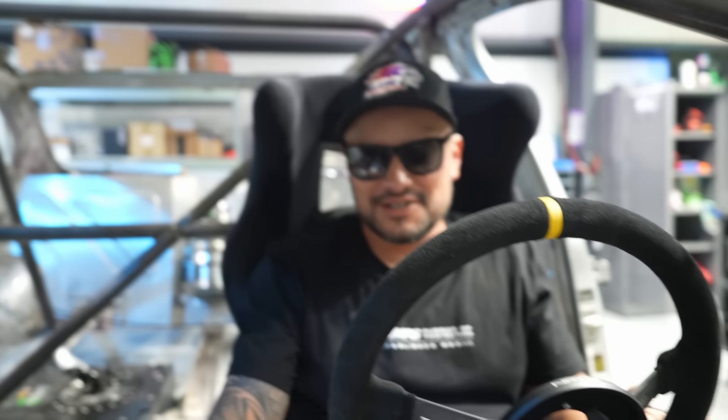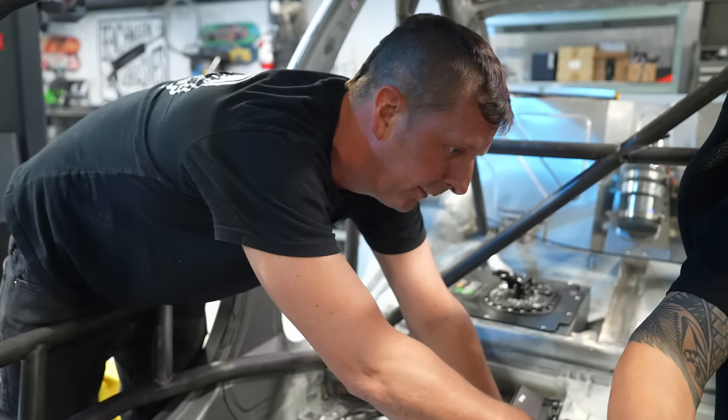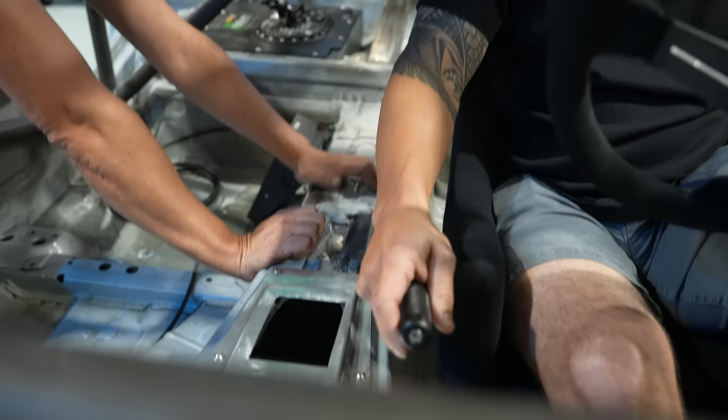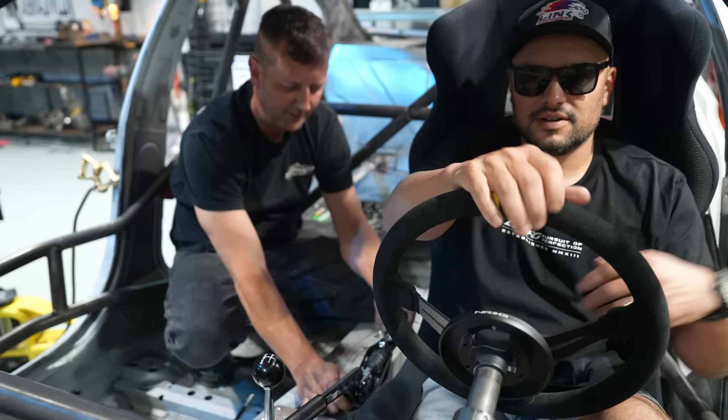We definitely need a quick release on the steering column ASAP. We got Duarte in the car to figure out the hydro angle — he wants it to go down lower. Chris was being the 'shifter boy' since we don't have an actual shifter on there, simulating the position. We figured out the angle — a little bit of this, a little bit of that — and we're good.